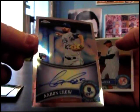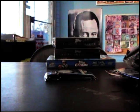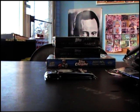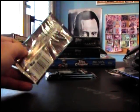The phone - Aaron Crowe, Aaron Crowe. I'm in a video man, I'll have to call you back later. Alright.